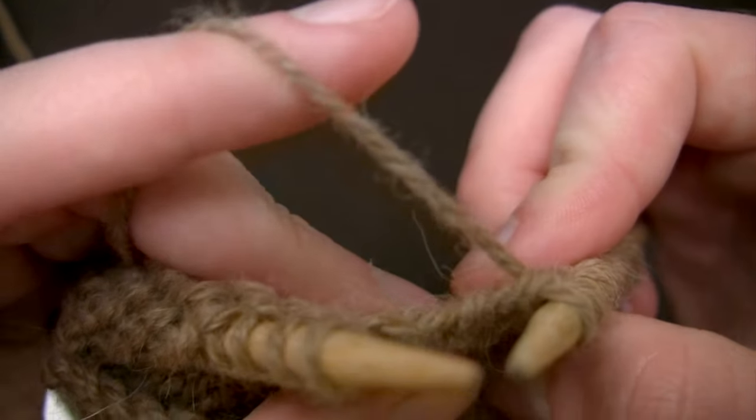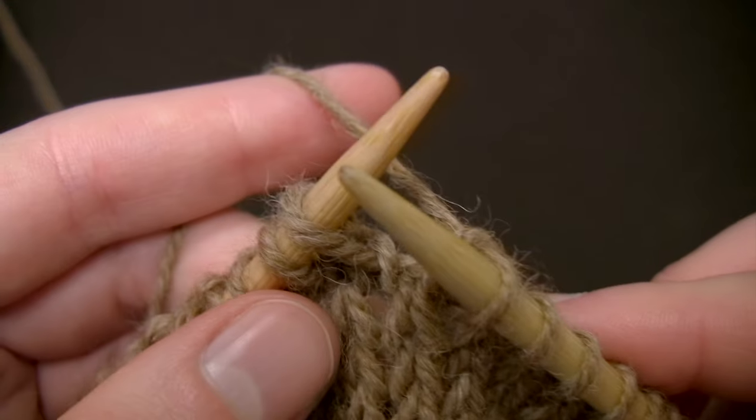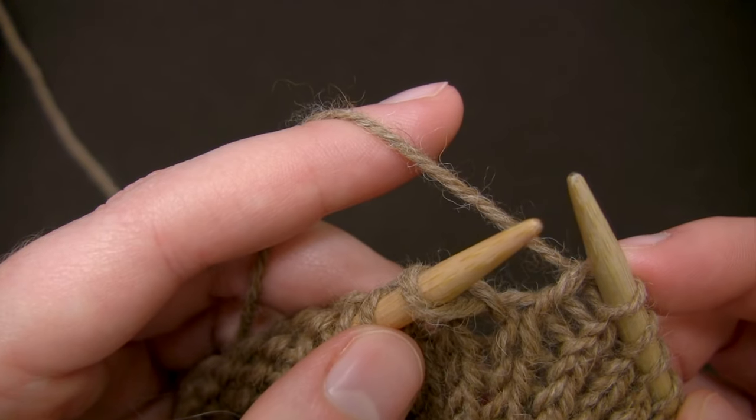When knitting a stitch, you always want to make sure that your yarn is coming off of the back of your work when you start. And because I'm knitting continental, my yarn is feeding from my left hand.